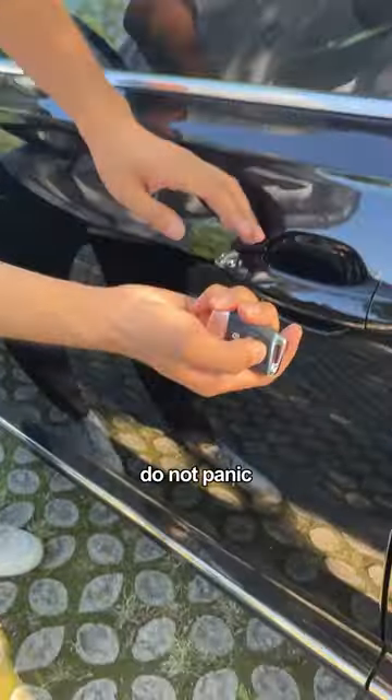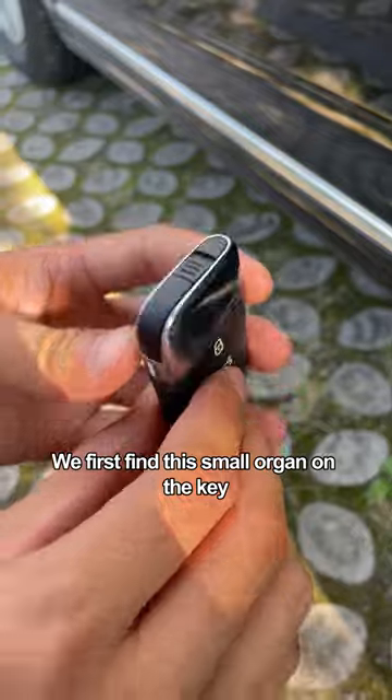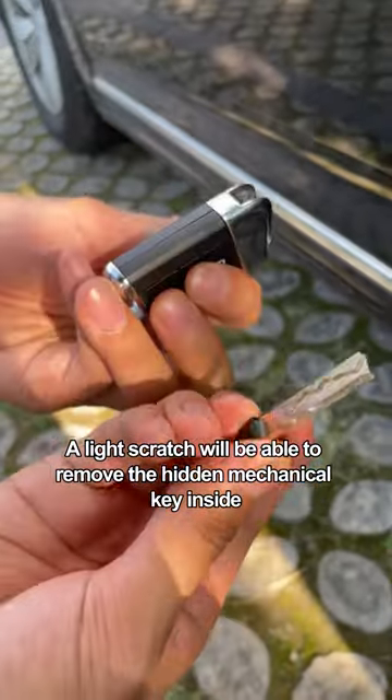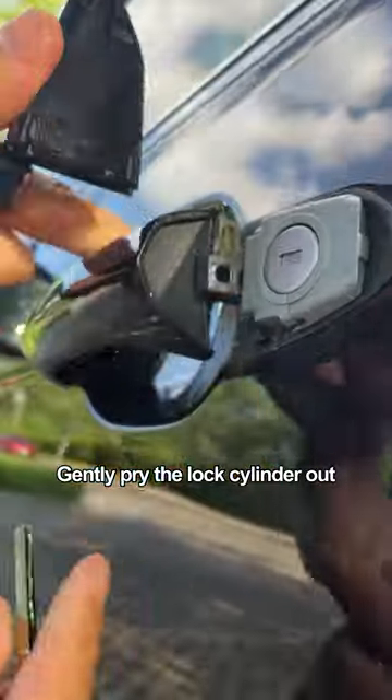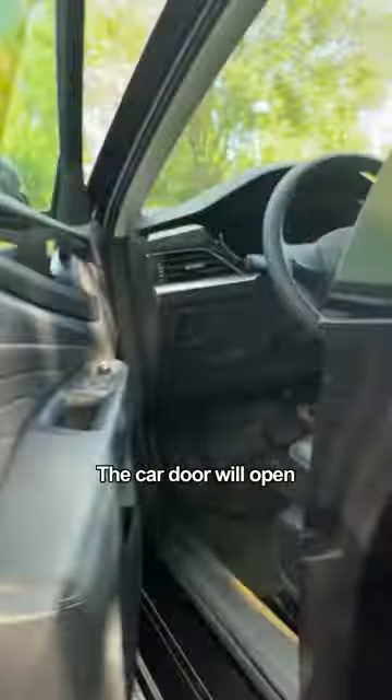Third, if the door cannot be opened, do not panic. Door handles have mechanical locks inside. Find the small cover on the key fob — a light scratch will remove it to reveal the hidden mechanical key inside. Then insert it into the small hole under the door handle, gently pry the lock cylinder out, insert the key, and with a gentle twist the car door will open.